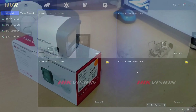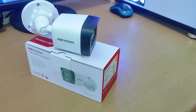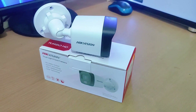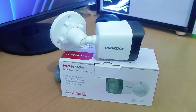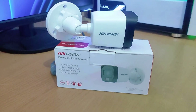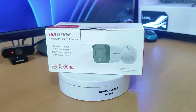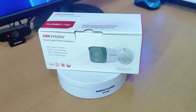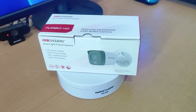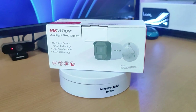For those of you who are interested in owning this smart dual light camera, you can get it through your nearest CCTV store. I believe this review of the DS-2CE16D0T-EXLPF camera is sufficient. I hope this video has been helpful for you. If you have any questions, feel free to ask in the comment section below. Please remember to subscribe to my channel, give it a thumbs up, and share it with your friends on social media. Thank you for watching, and see you in the next video.